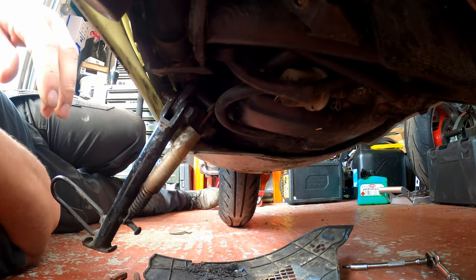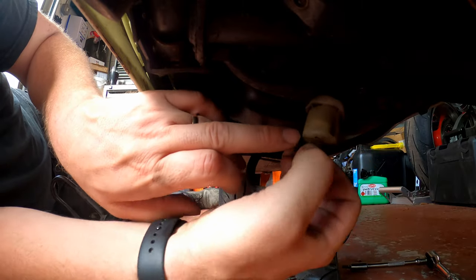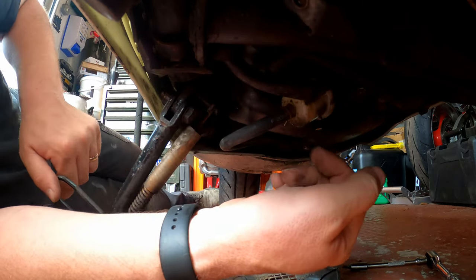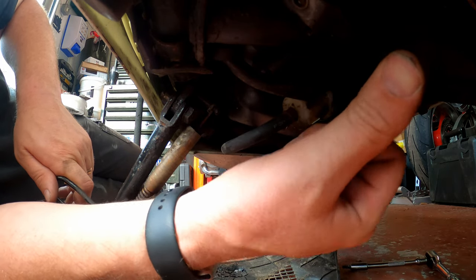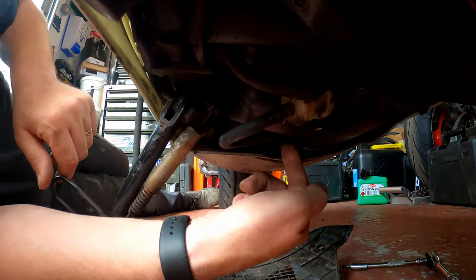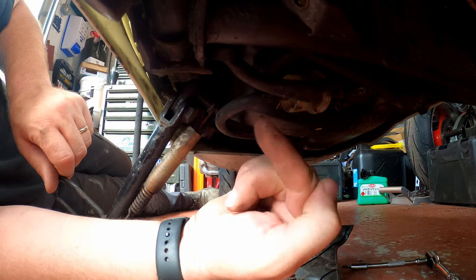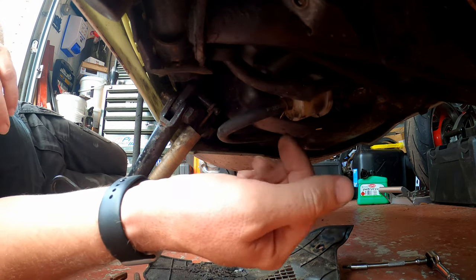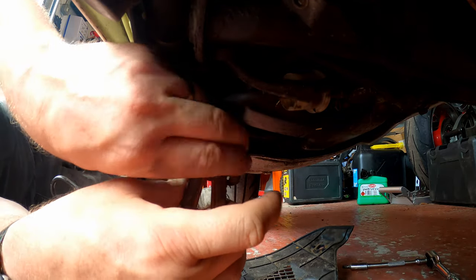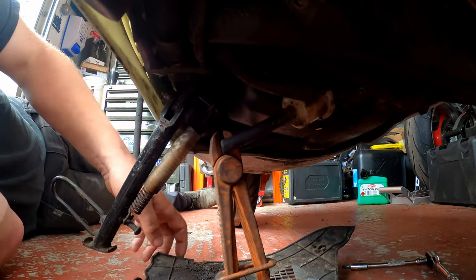Here we are with the panel removed — here is the fuel filter. I can give it a shake and you can see the fuel wobbling around inside. I can 100% guarantee this is the original one because I very much doubt the previous owner would have ever replaced it. This hose here is the fuel feed hose up to the filter. This is the fuel tank and this is where the hose comes out of the fuel tank and into the filter. Before we actually pull this filter off, we need to prevent the fuel from spilling all over the garage floor.